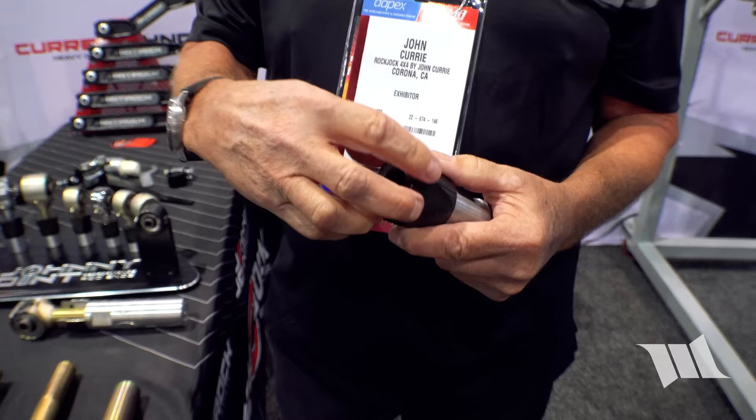The rock nut is a significant improvement over a standard jam nut, though it does cost more due to the additional machined parts involved. Thanks to John Curry for his time at SEMA.